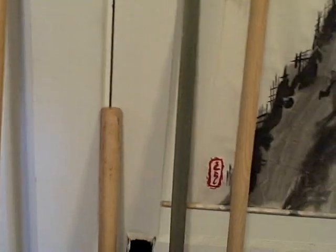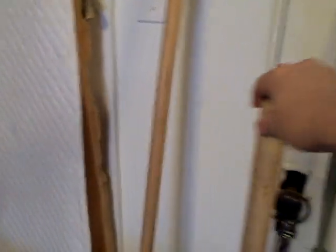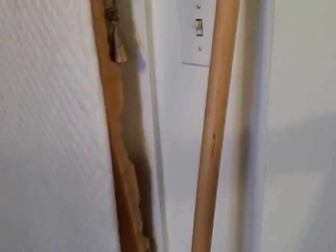Standard fiberglass bow. Here we also have an actual Asian bow staff. My wife keeps that on her side of the bed.